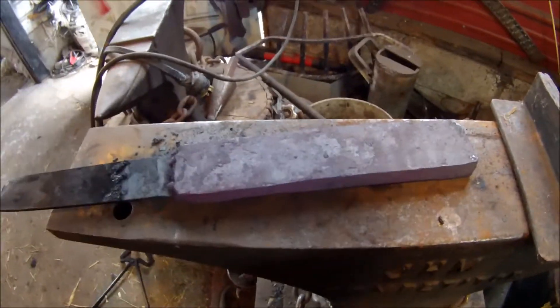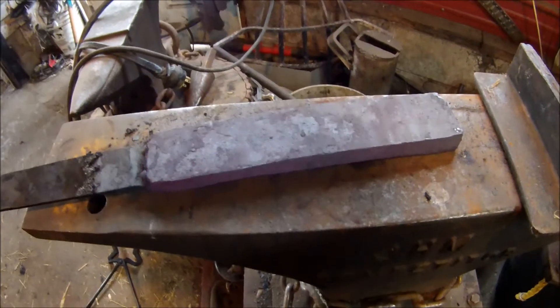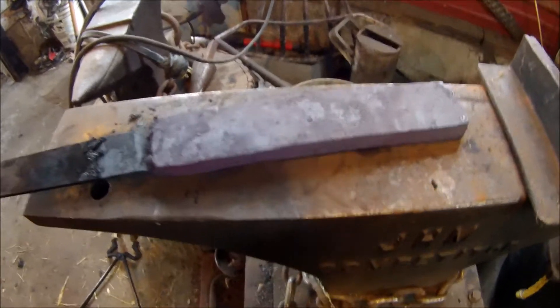I'm going to take it to the grinder after I cut it up — or actually maybe even before I cut it, sometimes that's easier. Either way you'll see it in the next step.